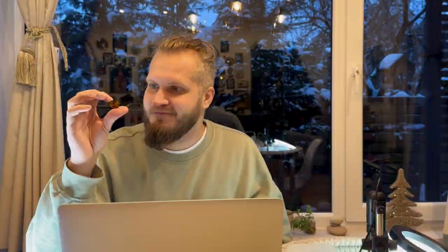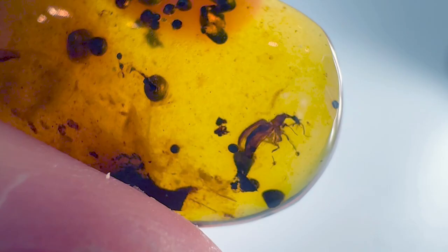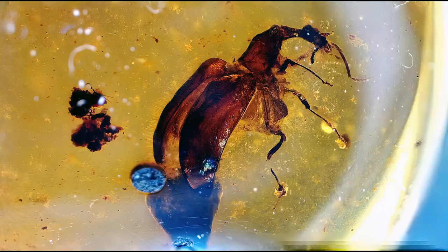A Coleoptera beetle — let's check this under magnification; it looks quite aesthetic. Beetles are totally out of my expertise to identify. All I can say is this insect belongs to order Coleoptera. The specimen looks like it was about to fly when it got trapped in resin. It's quite oxidized and I'm not even sure about the specific species other than it's Coleoptera.